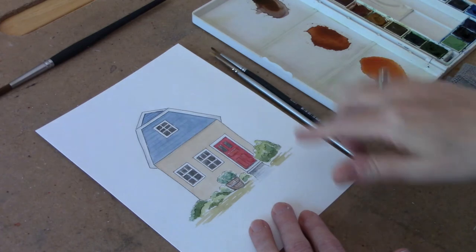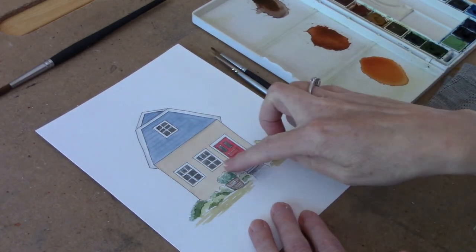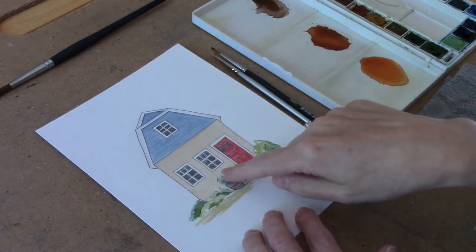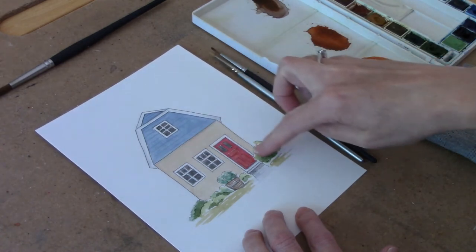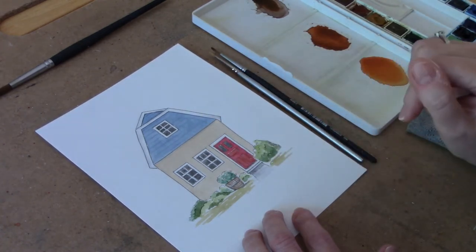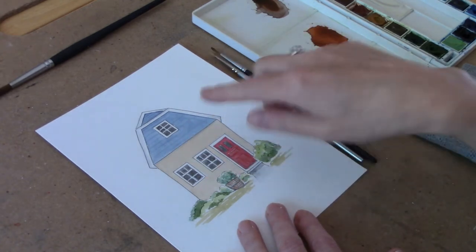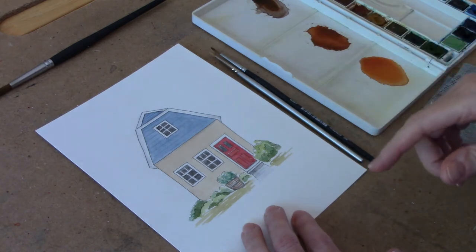I've got a little house here that I've drawn and I'm going to be adding the brickwork to the front face here. What I've done is I've painted the background layer with a very light wash of brown just so that I didn't have to deal with white paper. And this will be the mortar that shows up in between our bricks.